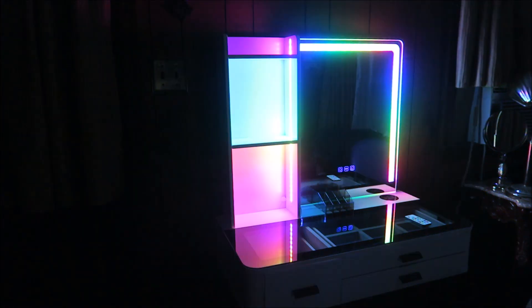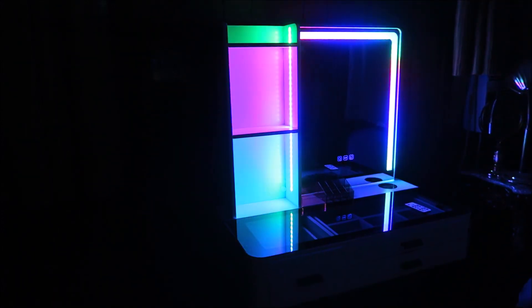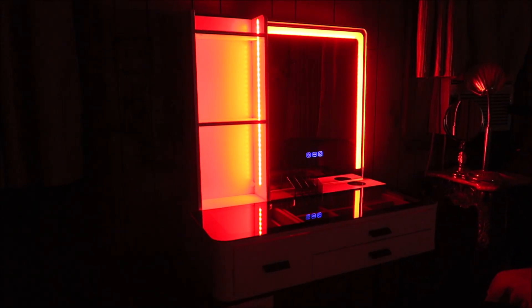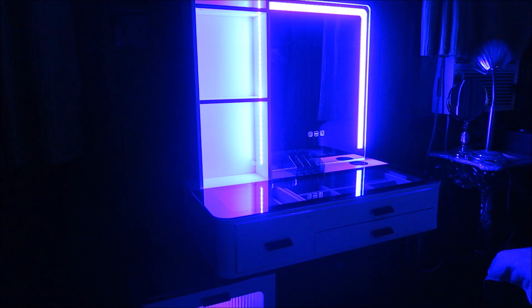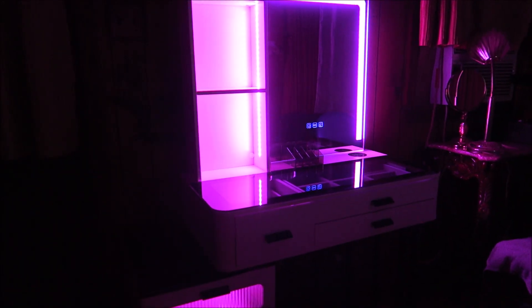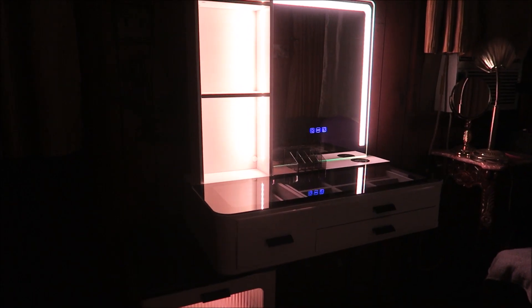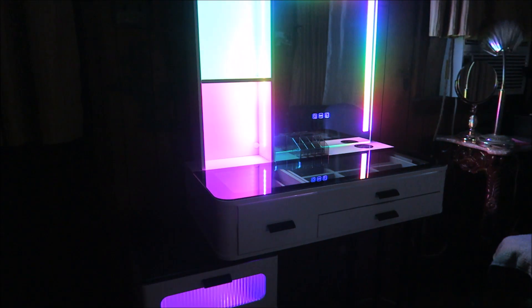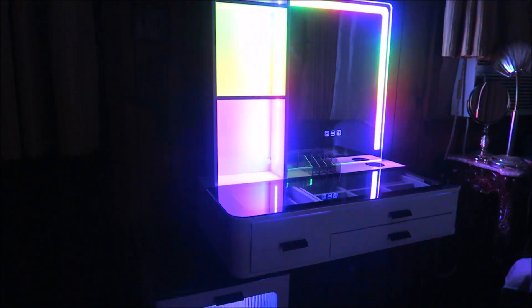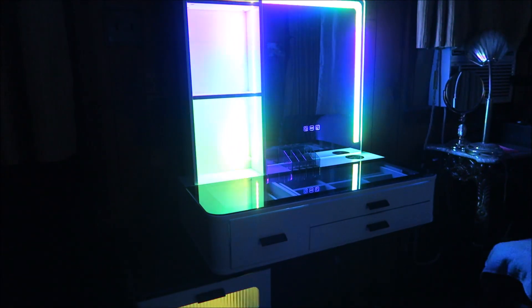So beautiful with all of those effects, and it's going to hold so much as well. Let's look at some of the other colors we can use — we can do red, green, and I'll just cycle through the different colors. We can go with white, change the mode, and we can also change the speed — speed it up, and slow it back down.